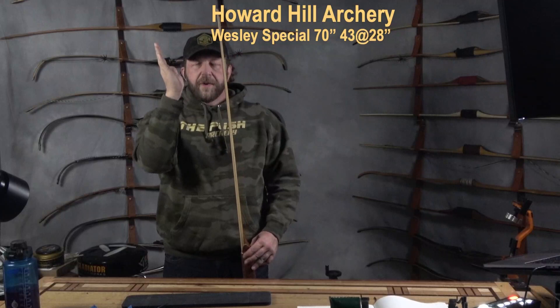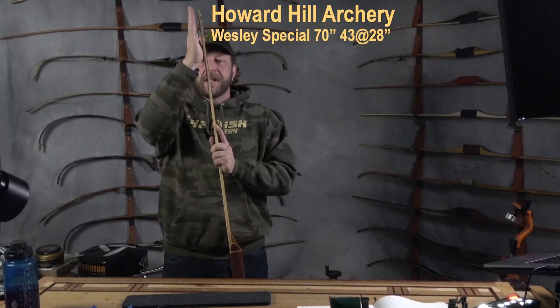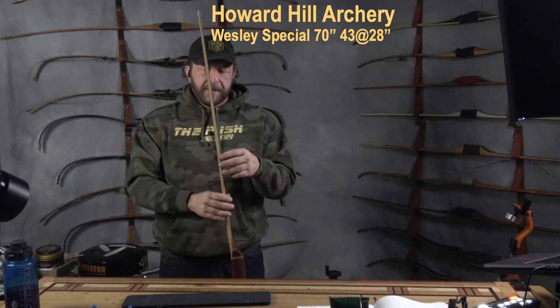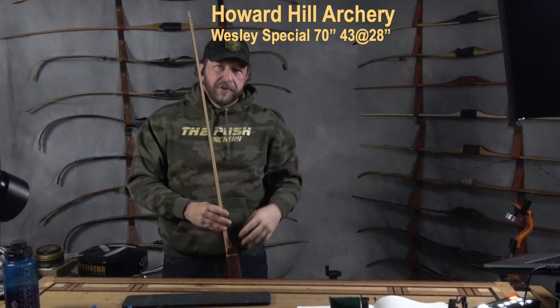There are three different levels they offer of different aggressive stances of the limbs. That backset gives you more performance, but at the cost of a more critical-to-shoot bow and slightly rougher ergonomics. There's also an option for string follow where the tips go back, giving you a softer shooting bow, though usually at a detriment to performance depending on the manufacturer.